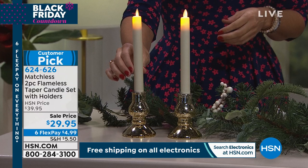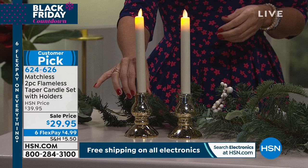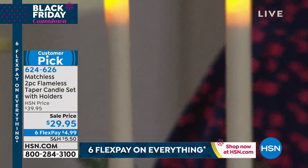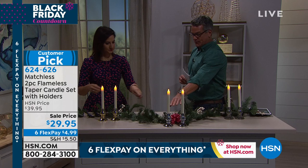We are doing free shipping on all electronics today, if you're buying anything later on in the day. These are marked down $10 and will sell out — they're priced to sell out. Just remember your choice: you get a clear base, the silver base, or the gold.